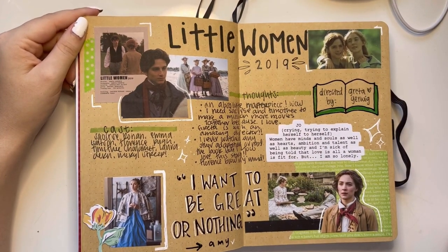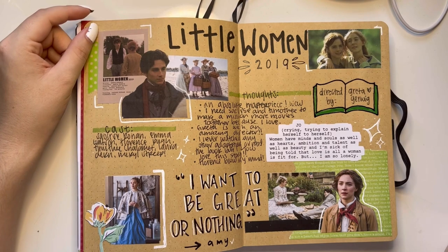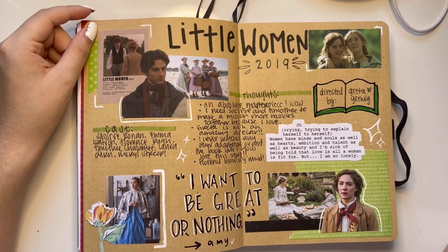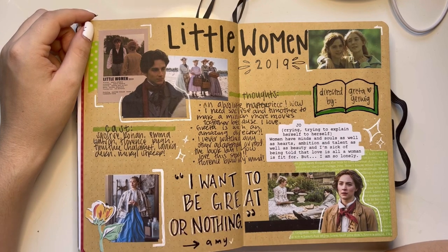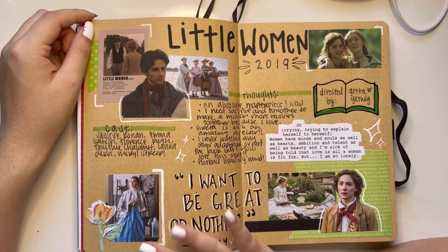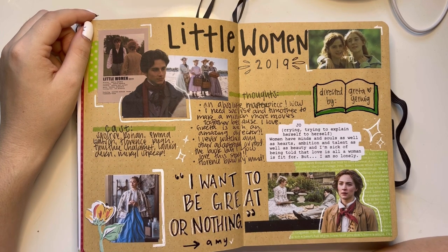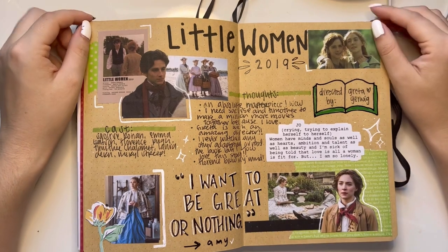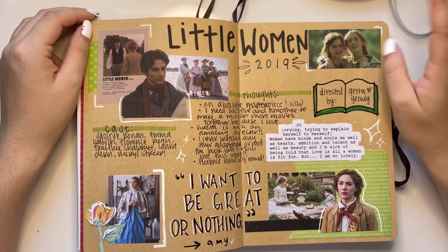Little Women — a comfort movie for me. Amy March is pretty sure one of my soul characters; we are one and the same. Florence Pugh killed Amy March — wow. What an A+ movie. This page, eh.